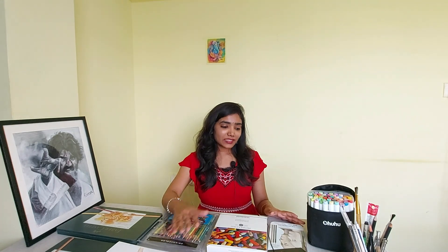Hi friends, welcome to my channel, this is Lavanya. I am here to help you learn drawing. In this video I am going to show you all the drawing materials I use in making colored pencil portraits. Many of you are curious to know what materials I use, so I have made this video. I am going to show you all the color pencils, papers, and more art supplies I use in colored pencil portraits.